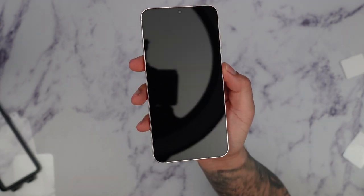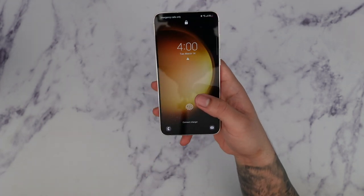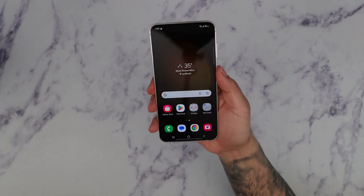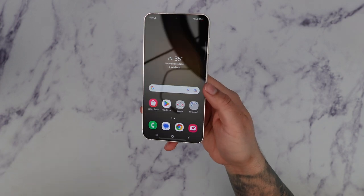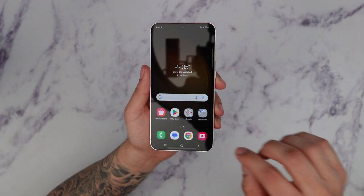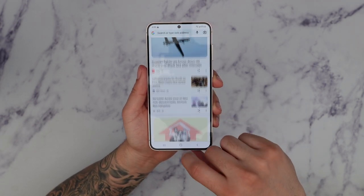The screen protector installation was fairly easy and simple. Powering the screen back on to test sensitivity — the fingerprint reader works great. The good thing about this being a strong TPU material is that the fingerprint reader is nice and smooth, a lot smoother than glass screen protectors. It feels really nice, the colors are very true, there's no blue tint at all, and it doesn't affect the screen quality. Definitely a nice solid screen protector option.